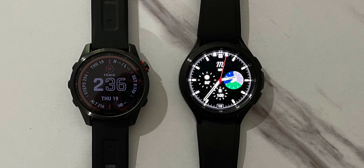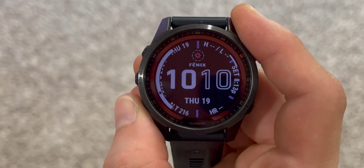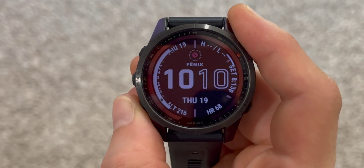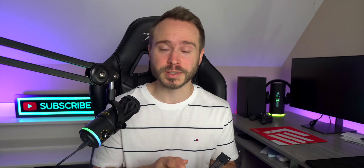The advantage is it just looks better. The Galaxy Watch 4 can show tens of thousands of different color variations, whereas MIP displays show much less color variations. For example, the Fenix 7 can only show 65. By the way, Garmin does sell an AMOLED watch — the Epix — which can show 65,000 colors.